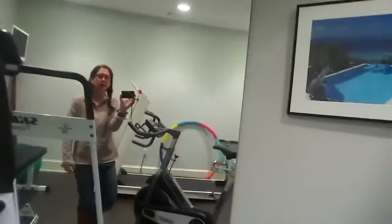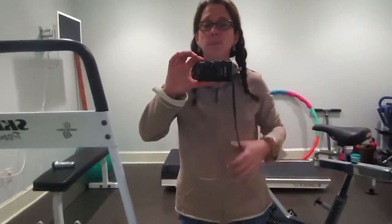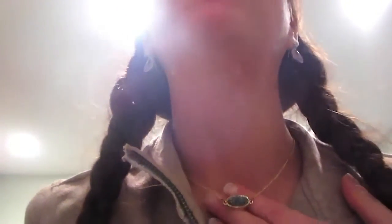I just got this outfit — actually, sorry, the shirt I got at the Goodwill. And again, I'm practicing my angles. And I got this necklace — I don't know if you can see — at Kohl's.